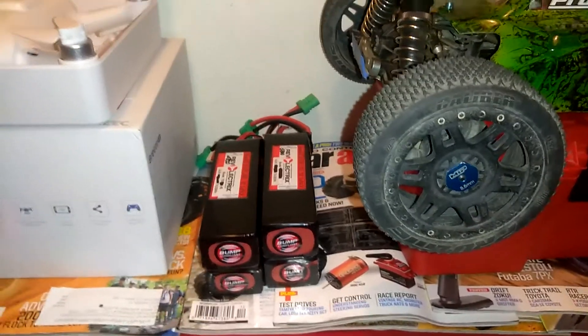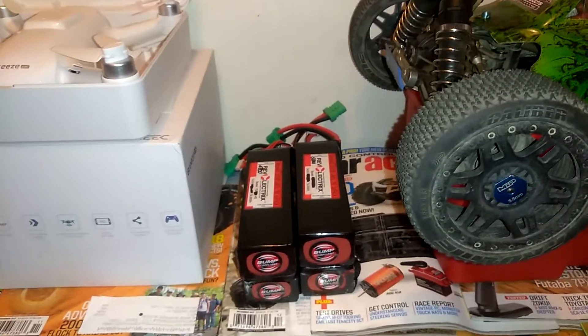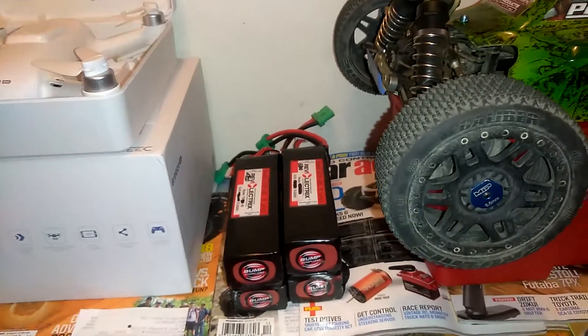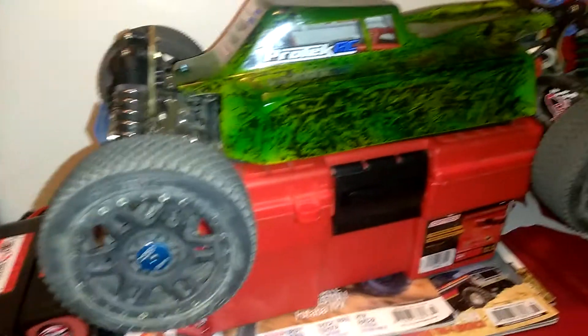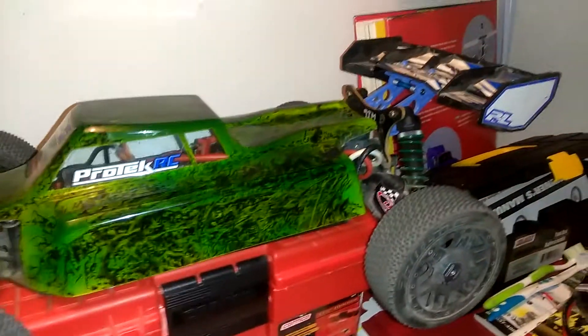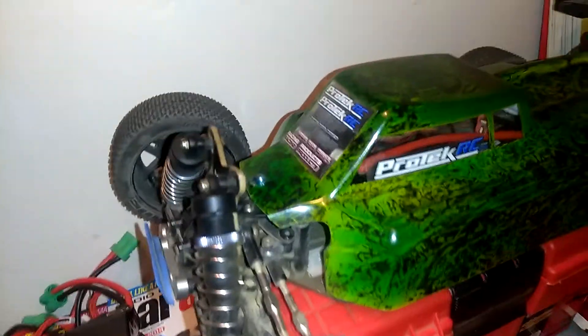I got a few more packages — some Revo LiPos. I definitely like the performance of them, so I ordered two more 4S for my fifth scales, two for the LowC, and two more for my Baja.